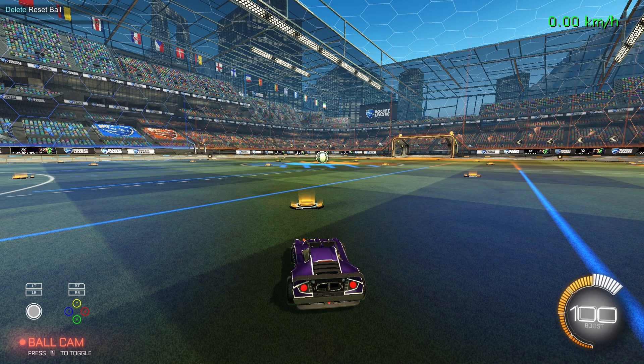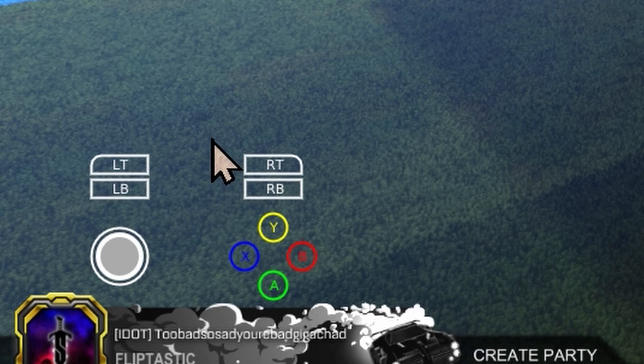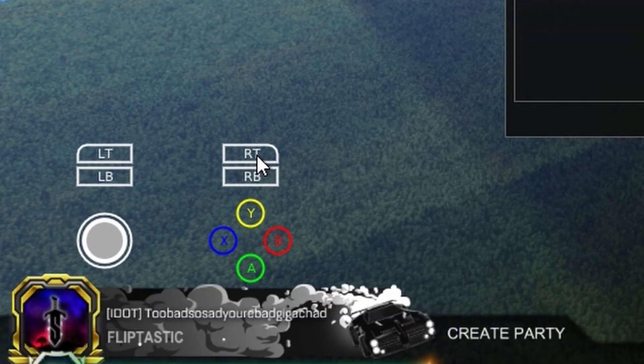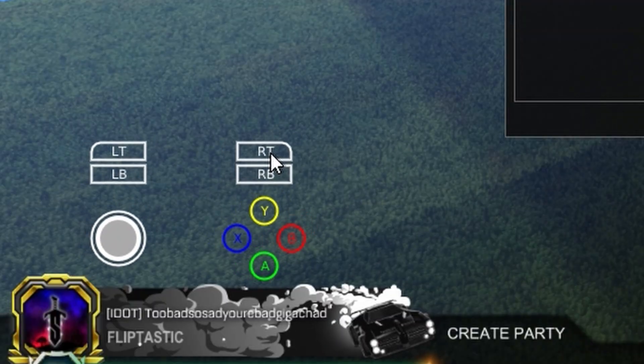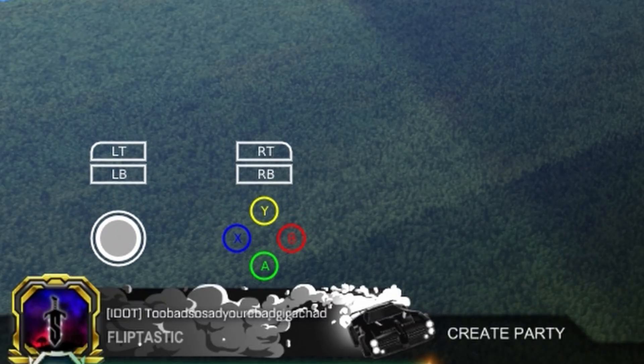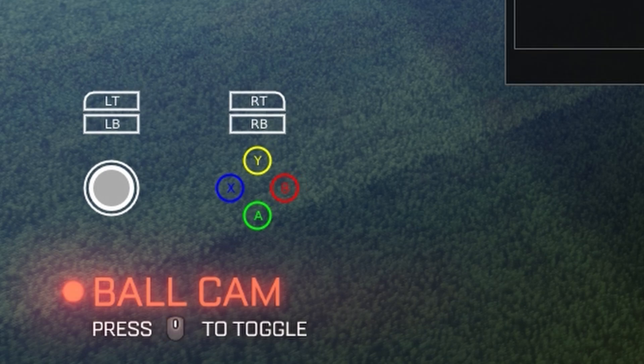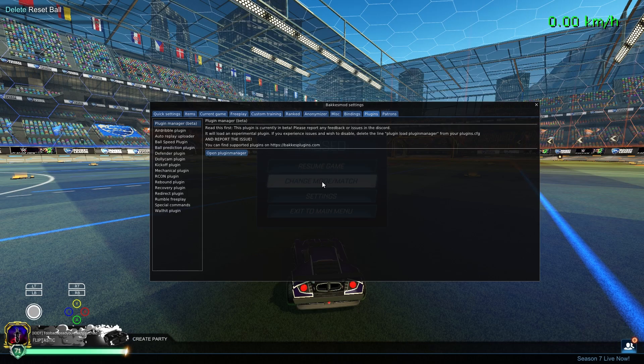To move it, you can just pause your game to move around the overlay and drag it to a spot. You have to open up the BacchusMod overlay before you can drag it. Where I keep it is about in line with the banner and the ball cam indicator, bottom left. So when you pause it, it's not being obstructed by anything.